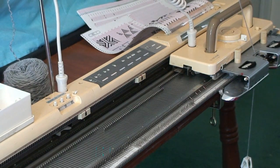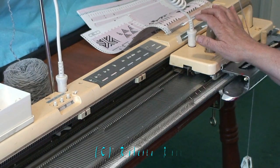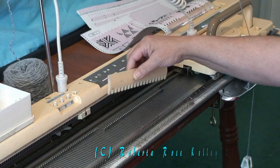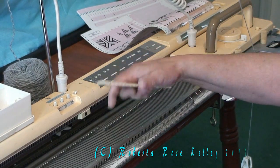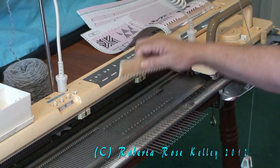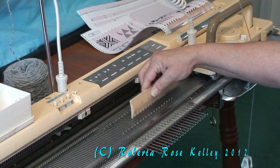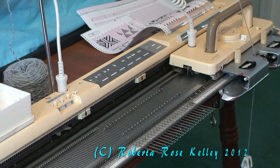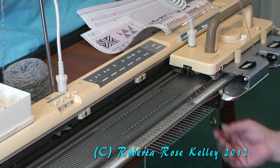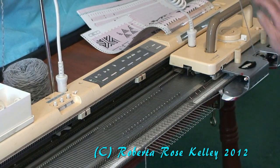For most Singer, Studio, or Silver Reed machines to do the weave cast-on, you would bring your needles out to work in position. I always start opposite the carriage and take every other needle, bringing them out to hold position. I will thread my yarn through my carriage, lay it over the needles and hold in position.